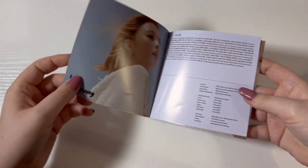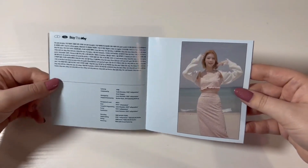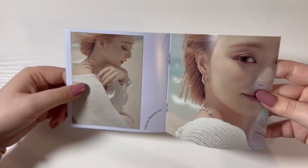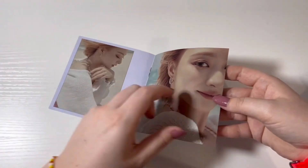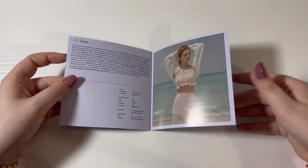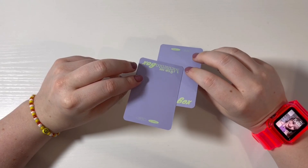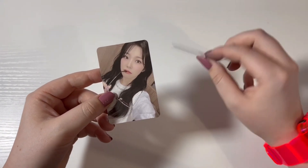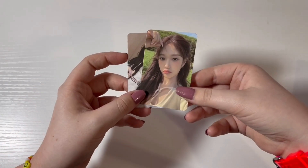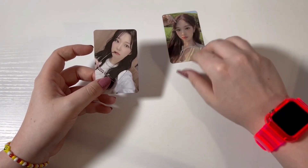Second one — let's go ahead and look at Na Kyung's. So cute. It has the lyrics and everything. I love this hair color on her; it's kind of like a strawberry blonde and it looks so good. She looks so good in this outfit. I am just blown away — she's so gorgeous. For the photo cards, we got another Jihan and then this Soyeon card is absolutely stunning. So we got a dupe Jihan and a Soyeon.